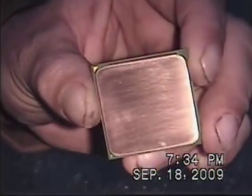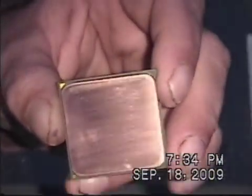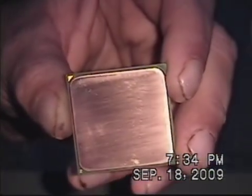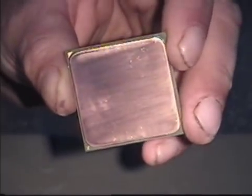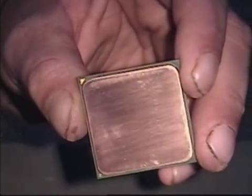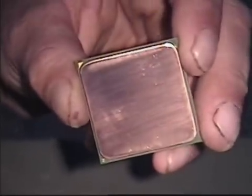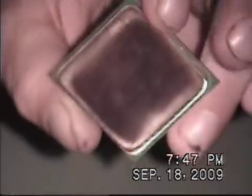This is what it looks like after the 1000 grit. As you can still see, there are some lines left in it. So we're going to go ahead and do the 1500 grit, and that will take off even more of the lines and make it nice and shiny. I can start seeing myself in it. We'll go ahead and do the 1500 grit and show you what it looks like.